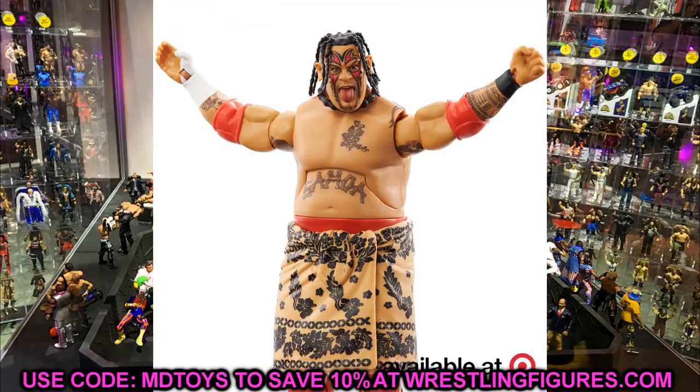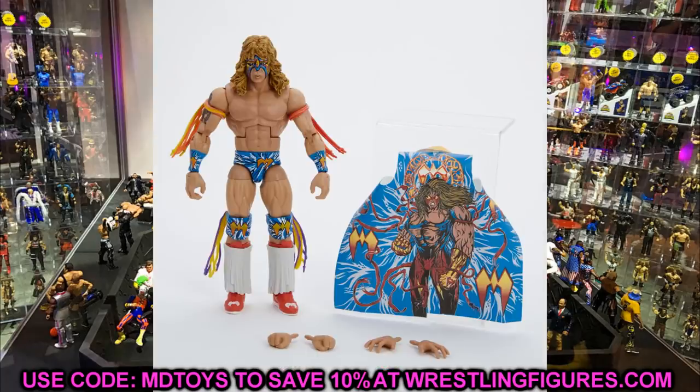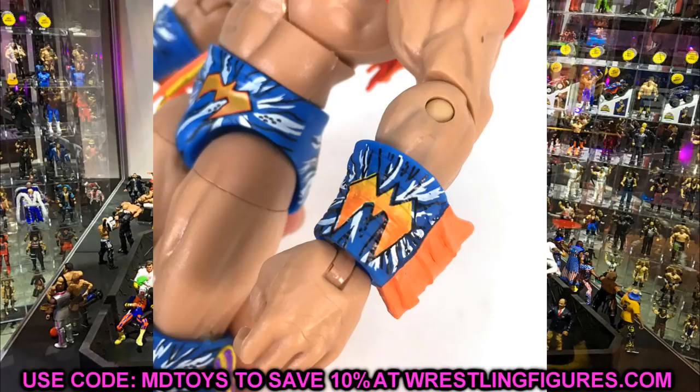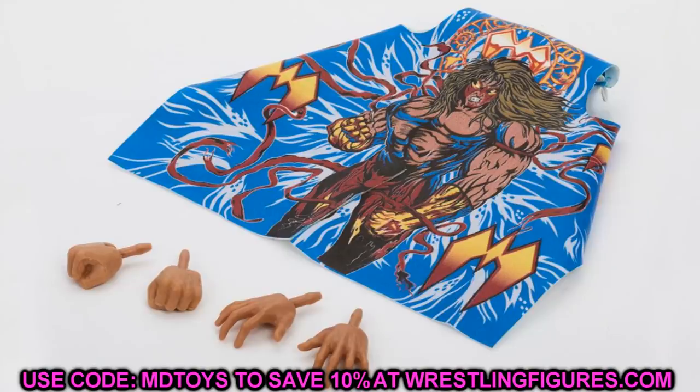We also have the Ringside exclusive Ultimate Warrior figure — from WrestleMania 12 where he squashed Triple H. I love the tie-dye attire on this one even though I'm not a huge Ultimate Warrior fan. If you are a Warrior fan you're going to cop it anyway. I wouldn't say it's a must-cop for everyone, but it's a Ringside exclusive so you may want to buy it and potentially resell it down the road. It's a pretty good opportunity if you're going to pick up any Ultimate Warrior figure.